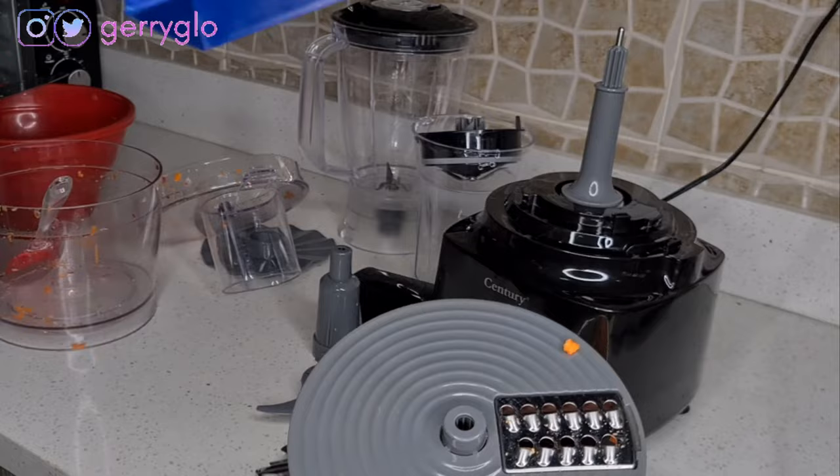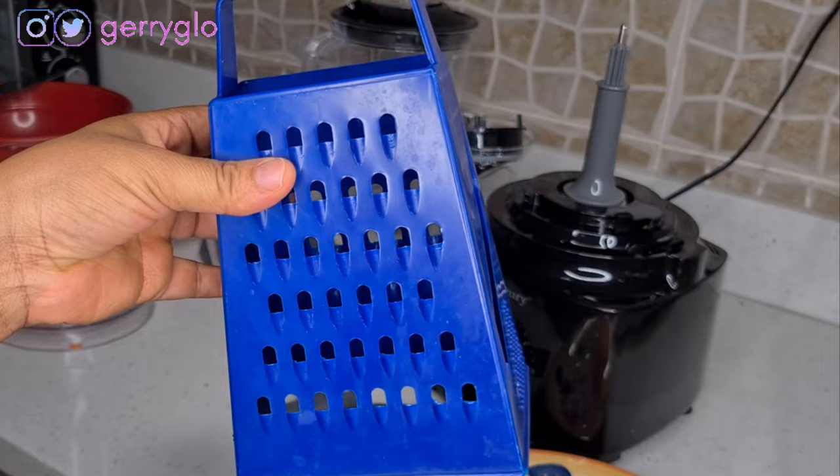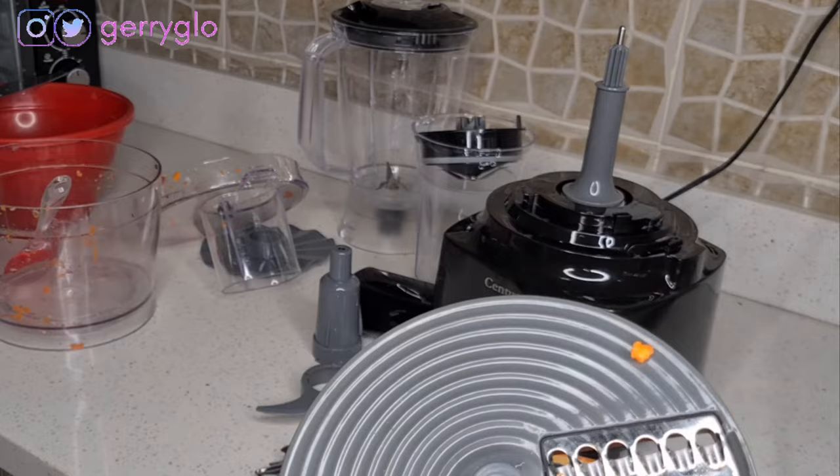This blade actually reminds me of a hand grater. Whatever you use your hand grater to do, this can do it. Let's try another one.